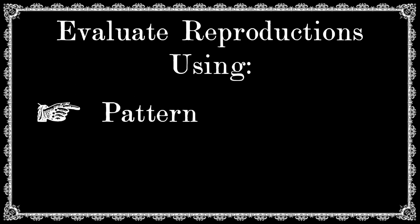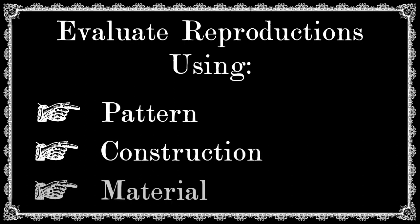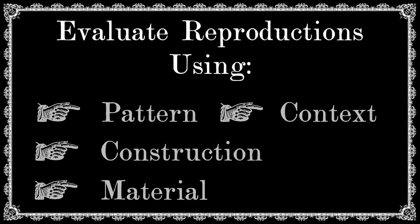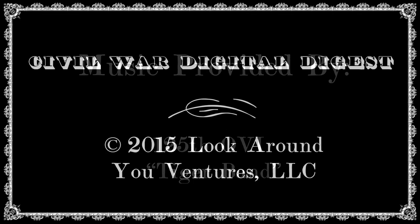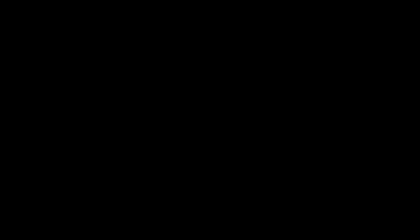Well, there you go. Pattern, materials, construction are the main three. Once you've picked up that reproduction, make sure you stay within context. That's the Civil War Digital Digest episode for today. If you'd like to learn a little bit more about Dan's shop, we'll put a link below to our vendors page with our partner, All Michigan Civil War. It'll give you a link to Wambaugh White and Company. Additionally, if you've enjoyed this episode, we'd appreciate it if you'd like the episode and subscribe to the Civil War Digital Digest. Have a great day. I'll see you next time. Thank you.